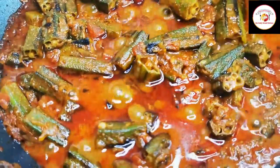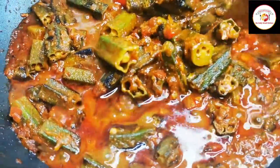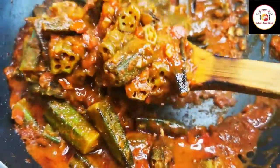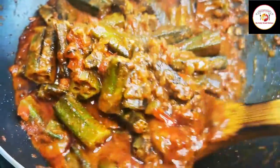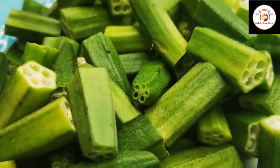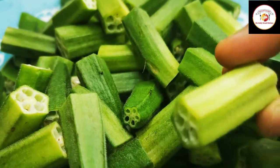Hello friends, how are you all? Today's video is preparing restaurant-style bindi masala or okra masala. Thank you so much for your great support. Check out the description box for more information about the video.